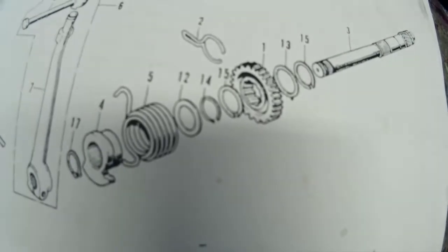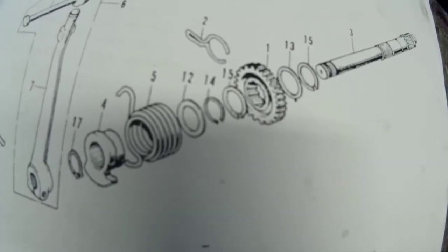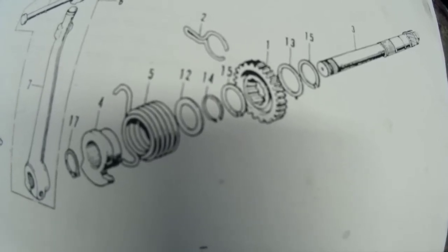So if that happens and the clutch doesn't make a difference, then you've got to split the whole engine. It's a lot of work, but it can be done. You can probably do it in an afternoon.